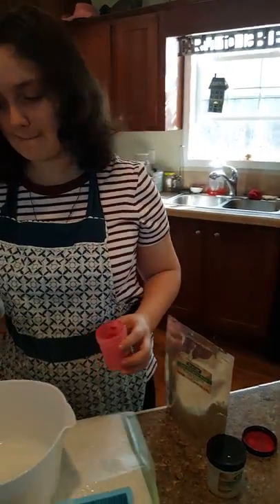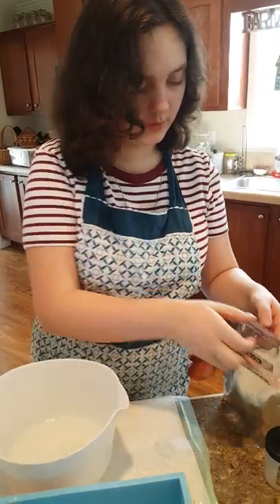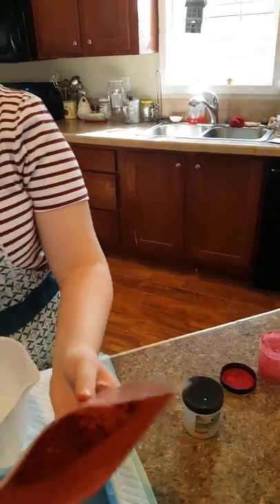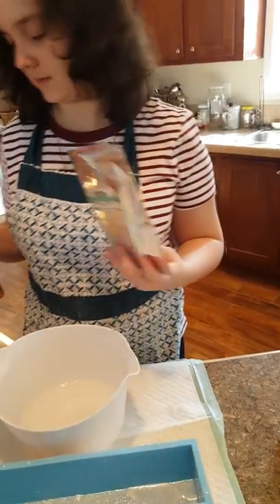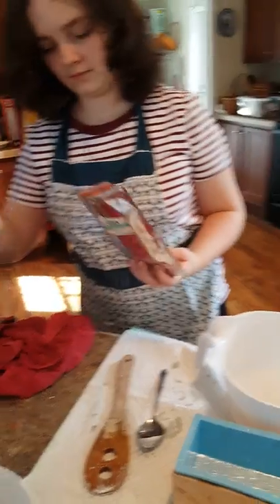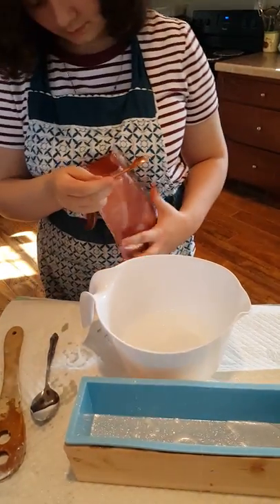Where are your measuring spoons? Use a smaller spoon for that one. Go ahead and put some in — try that one, let's see how that works. You have to work fast because this stuff sets up really quickly.